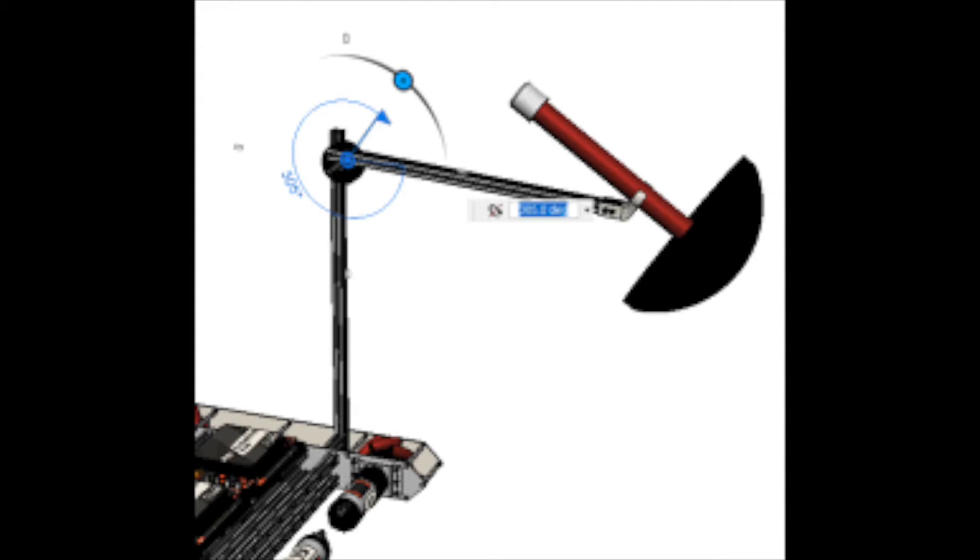Arms are essentially attachments that rotate out of the robot to reach outside of the robot. They can be used in almost every game and are usually attached to either a claw or intake. There are a few different designs of arms that I'm going to talk about.